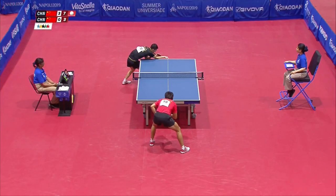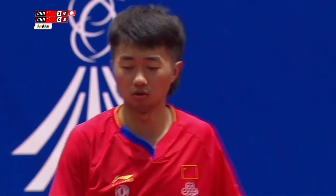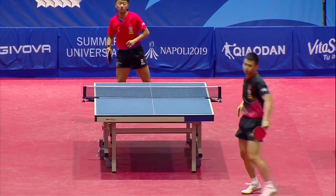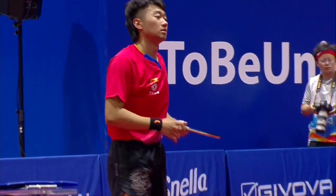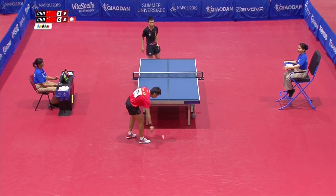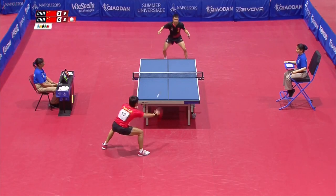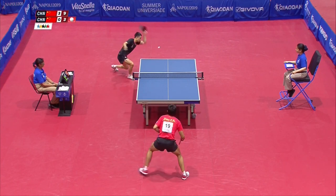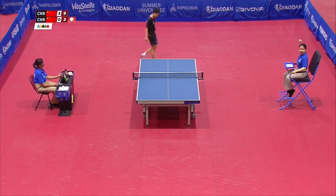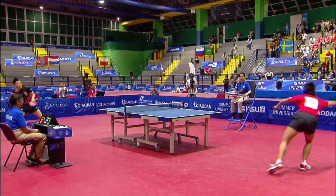He tracked that ball like a hawk — his timing is second to none. And again. He's on a fast track to victory here, is Yu. He leads by three games, five points — make that six. He's two points away from the gold medal. Oh wow, exhibition stuff. Well, that was a superb rally. Great variety in stroke from both men.